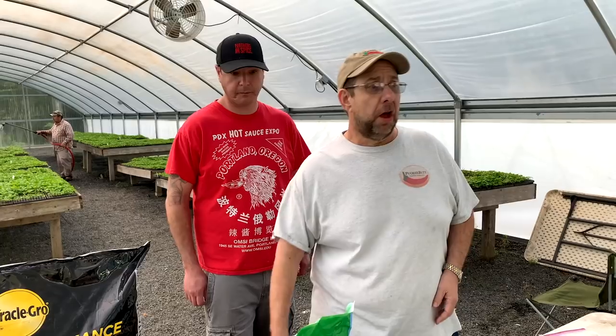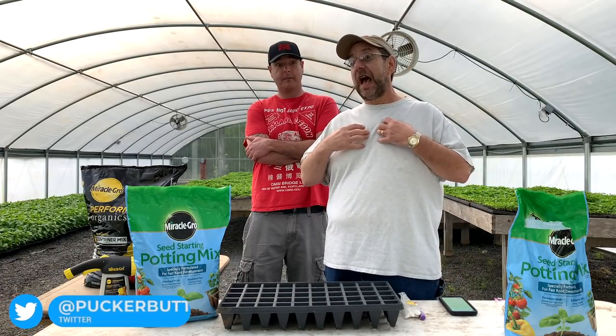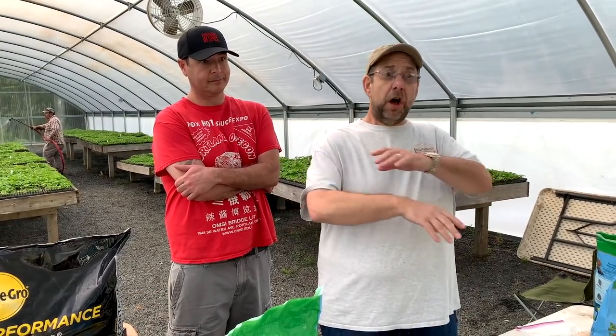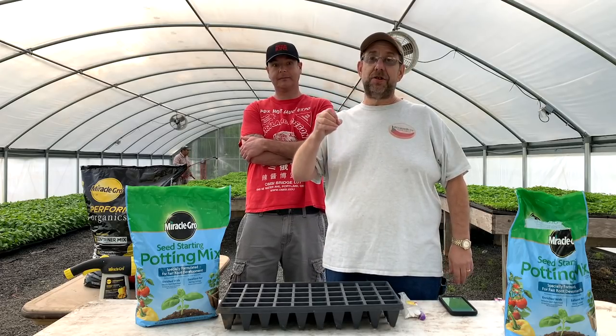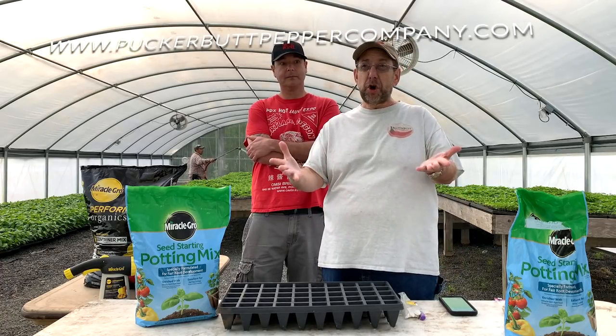People ask why we partnered with Bonnie Plants. Well, Scott's Miracle-Gro is an awesome company. We've been using their products forever. They gave us the honor of testing some new products and then asked me for seeds. What that does is give the public all over the United States an opportunity to try hot peppers, get hooked, and become part of the community. It's a win-win. You can go to their website, our website, or call us.